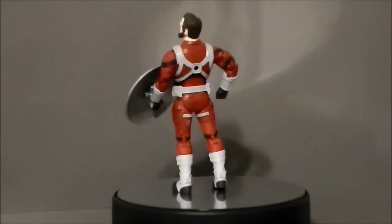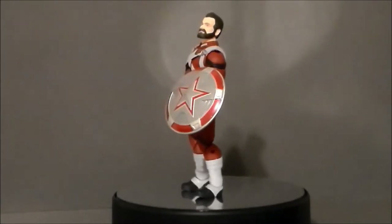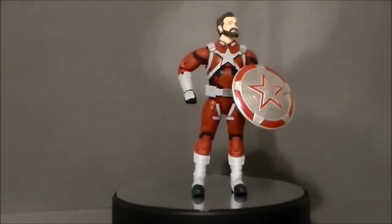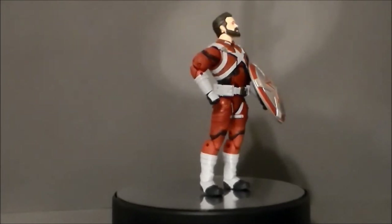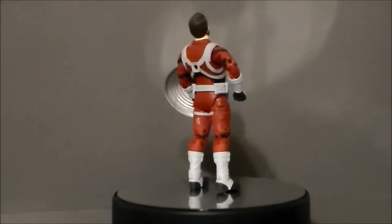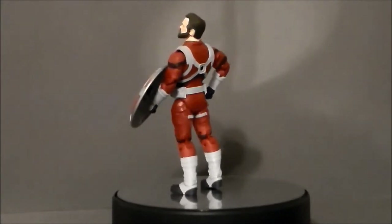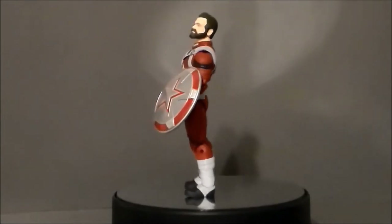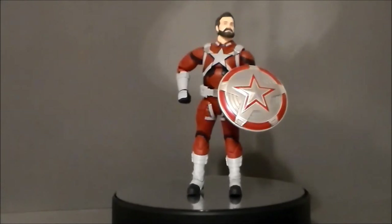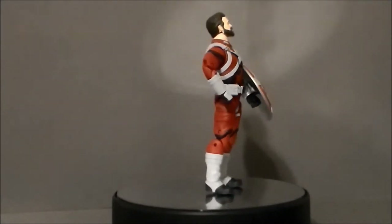Instead of giving us the alternate head where he's got the mask on, they gave us this, and it doesn't even look like the character from the film. It looks way too young — he looks like he does in Stranger Things versus the Black Widow movie from the trailers we've gotten. He's a lot chunkier in the actual movie, but thanks to Jacob's Toys we were able to get a head that looked far better on this figure than what Hasbro provided, and that's why it's number 4 on this list.